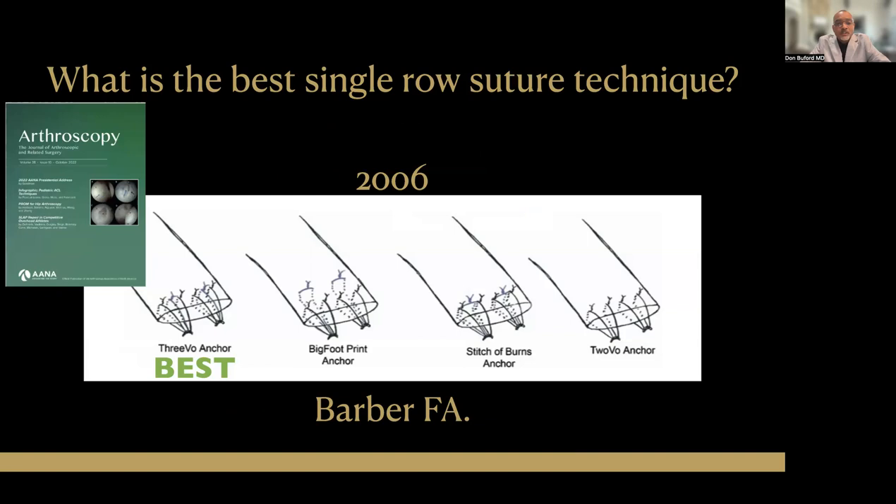One of the things we need to first discuss in talking about single row rotator cuff repair is what is the best single row? It doesn't make any sense to talk about single row until we have an idea of what the best is. Luckily, in 2022, I think we have a pretty good understanding that triple-loaded anchors are better than double-loaded anchors.